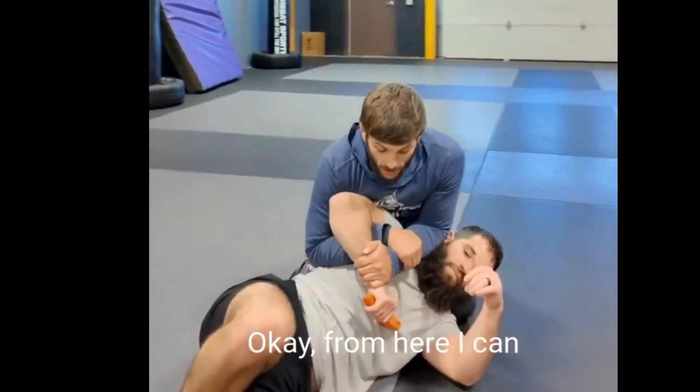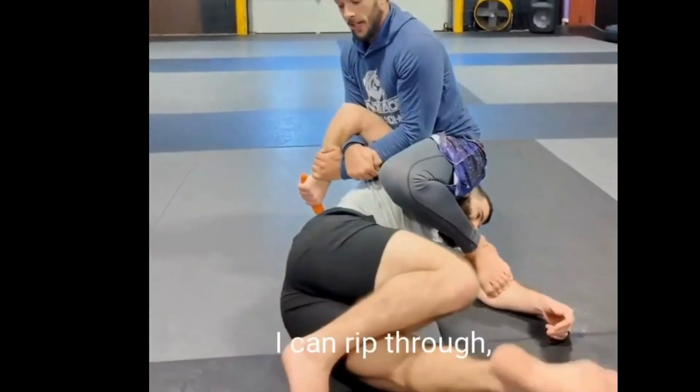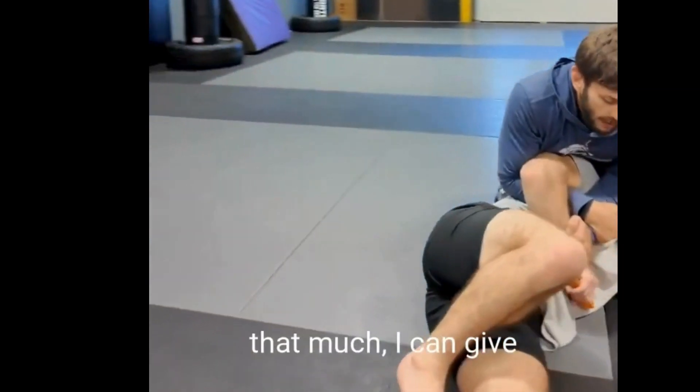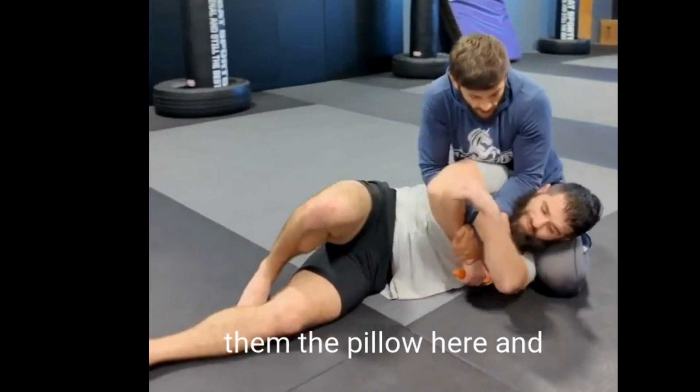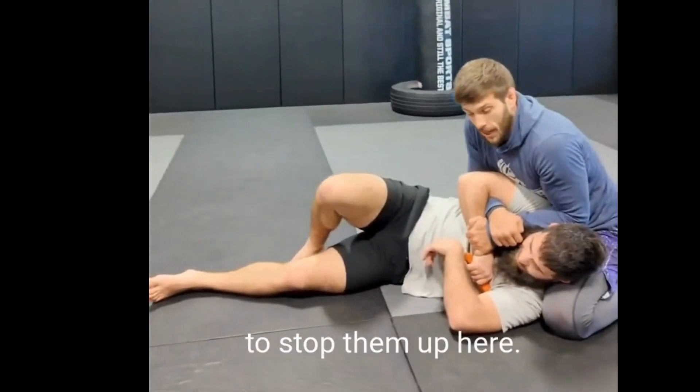From here I have options. I can decide to step up, pin the other arm, I can rip through, finish the submission. If I don't feel comfortable moving that much, I can give them the pillow here and pitch that knife into their armpit or into their neck, whatever I need to do to stop them up here.